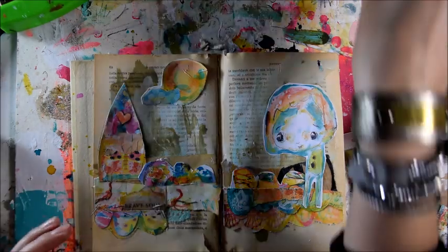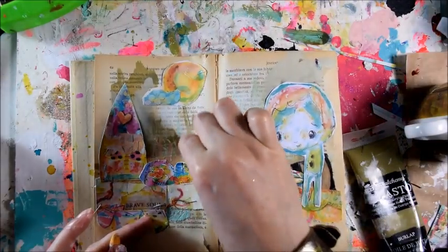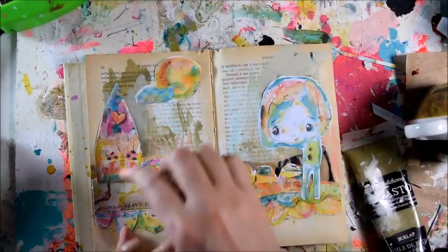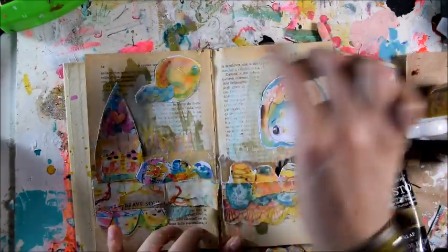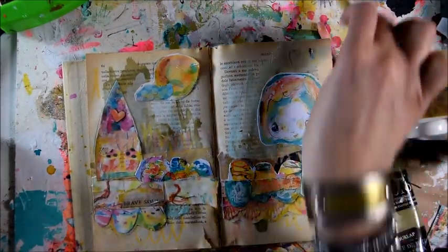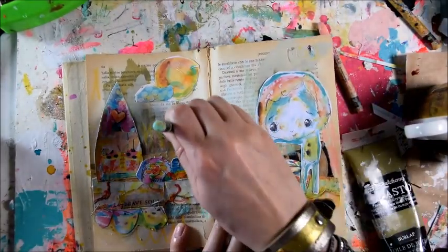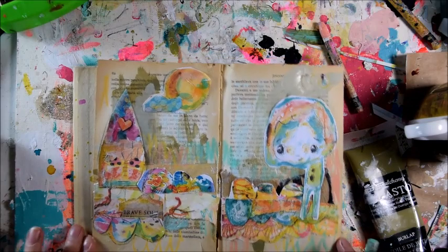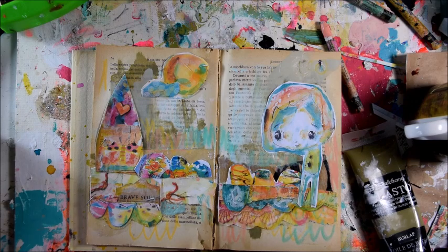So what I use is the Caran d'Ache Neocolor — just a bit, just a scribble, just to add color from the pieces. So it doesn't have to be paint. And a little bit of that mint. I'm loving it — little cute brave soul. This is very, very quick.